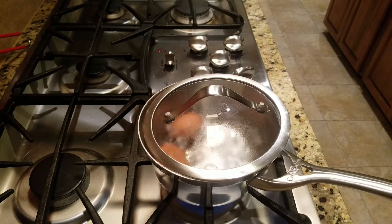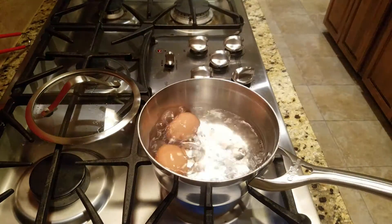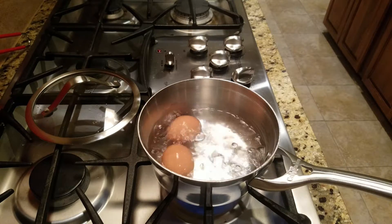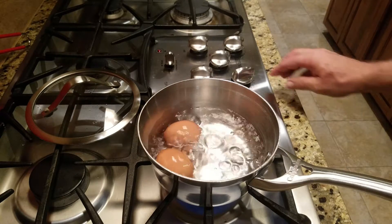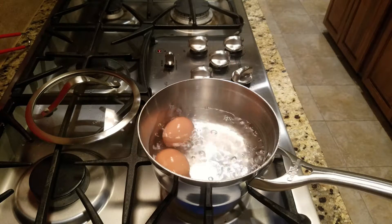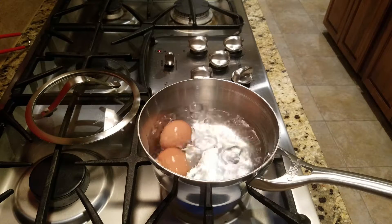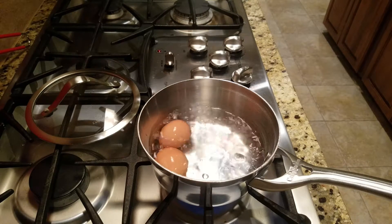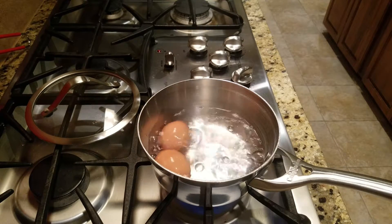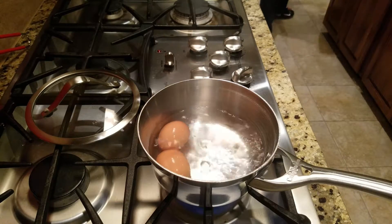They're just about done. Just a gentle, rolling boil. And they're done. We're going to empty the hot water, throw in some ice cubes and some water, and give them a cool down so they stop cooking. And they're done.